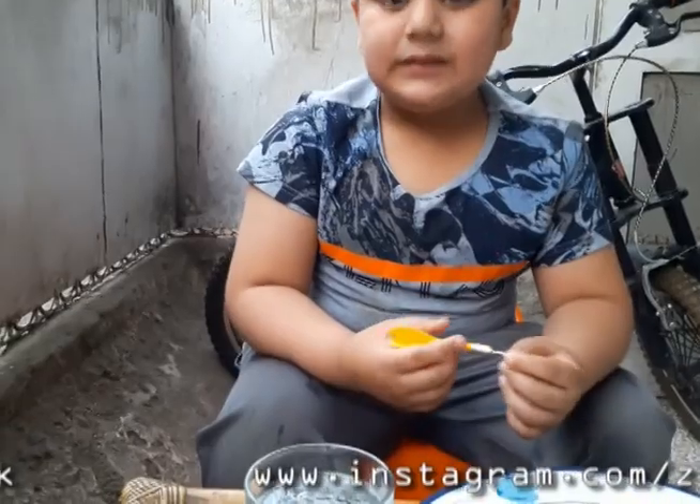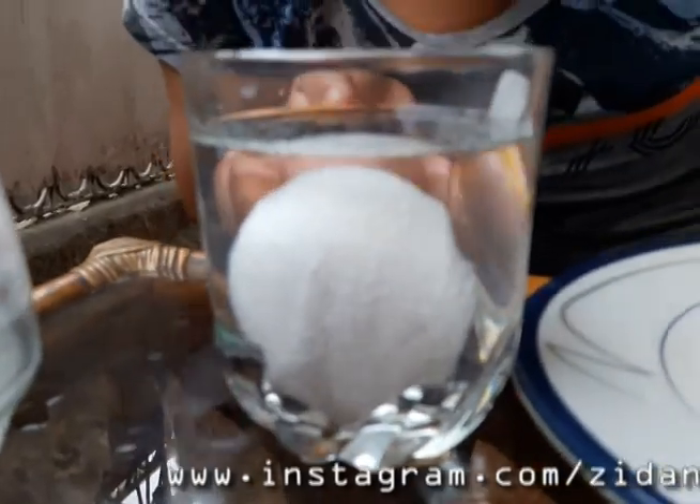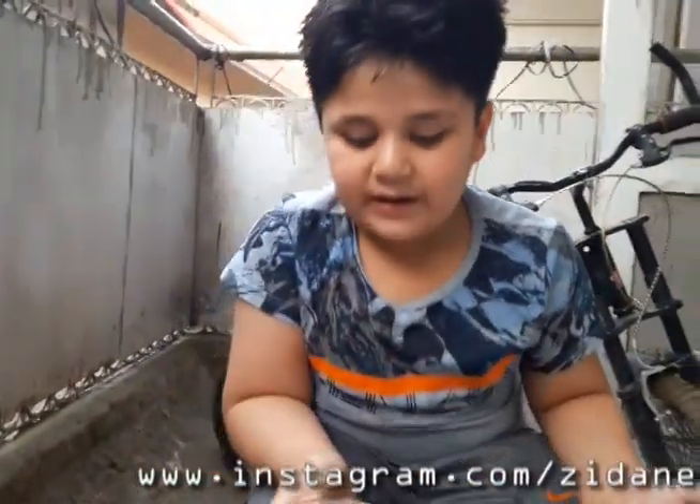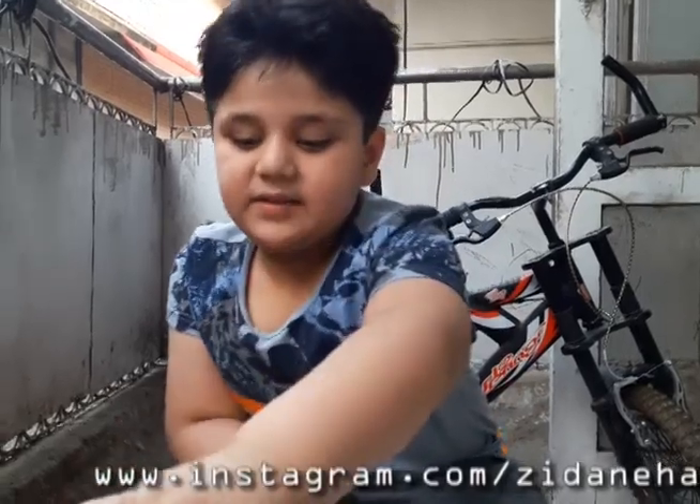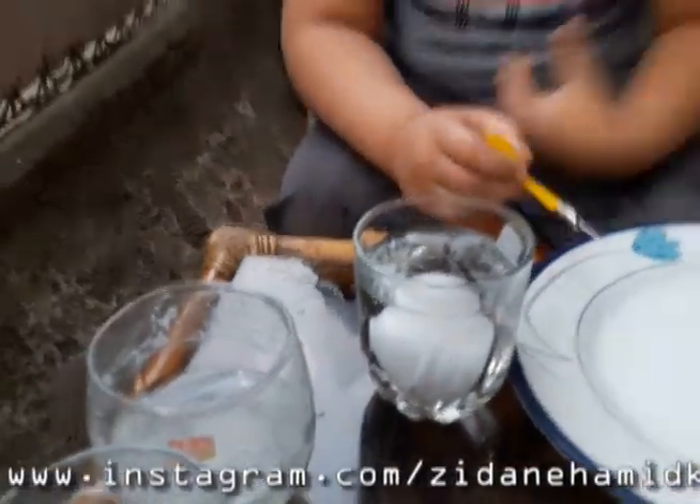We've got another funny experiment. You can see the bubbles are attacking the shell, and soon it will become bouncy and this white frothy layer will come out — that will be good work. This is all for today. If you want to see more videos, check zidanehamid.com — you'll see all our interesting videos. I'll be waiting for your feedback!